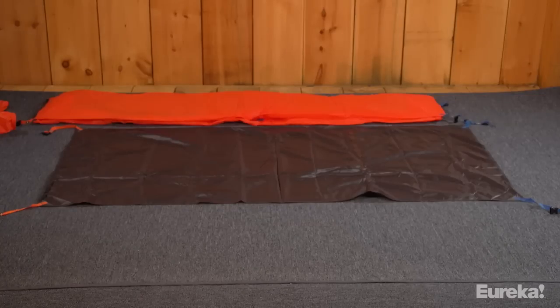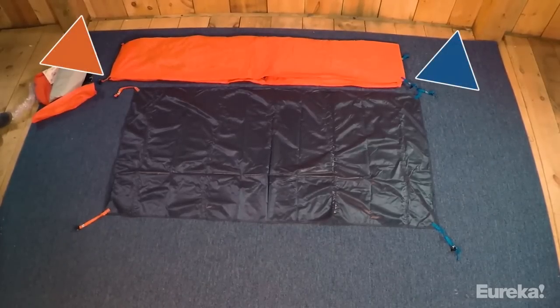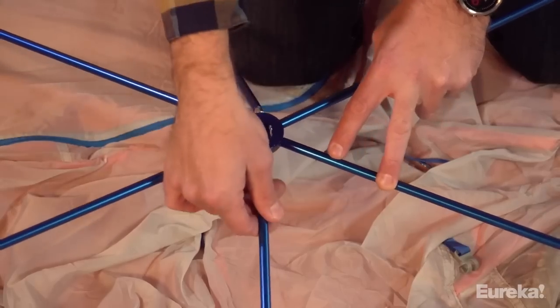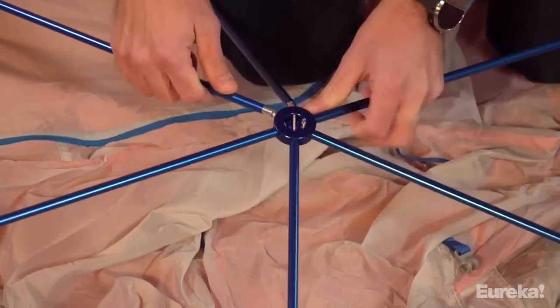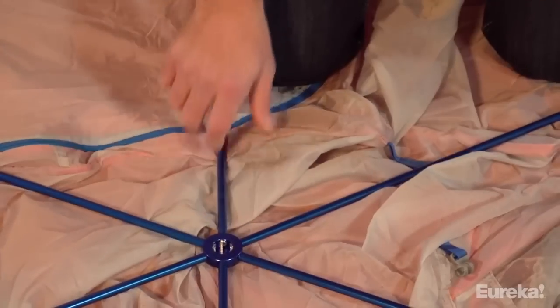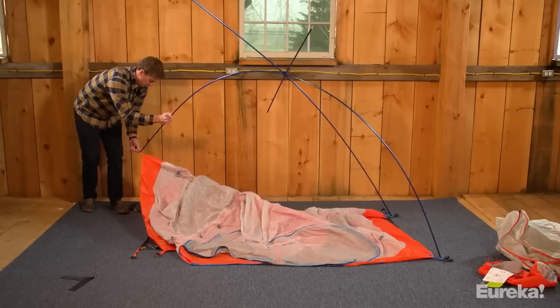Spread out the footprint with the webbing facing up, then place the tent body on top. When lining up the footprint and tent body, note the colored webbing loops on each corner and match the loops on the body to the loops on the footprint by color. Then assemble your shock cord poles, and once fully connected, insert them into the speed hub. Take your poles and place them on the tent with the shorter ridge poles over the door opening and the speed hub facing down.